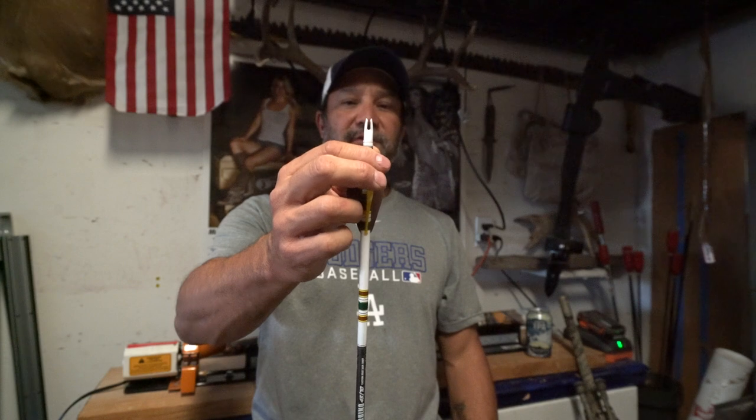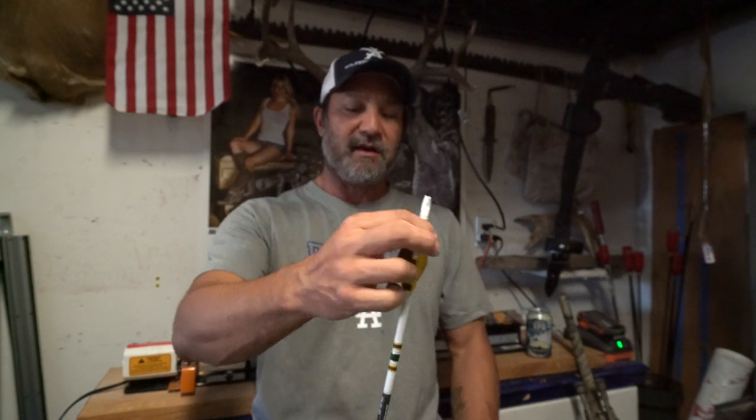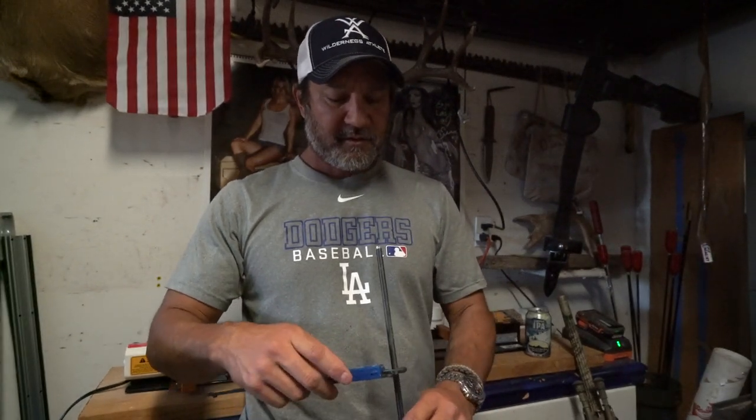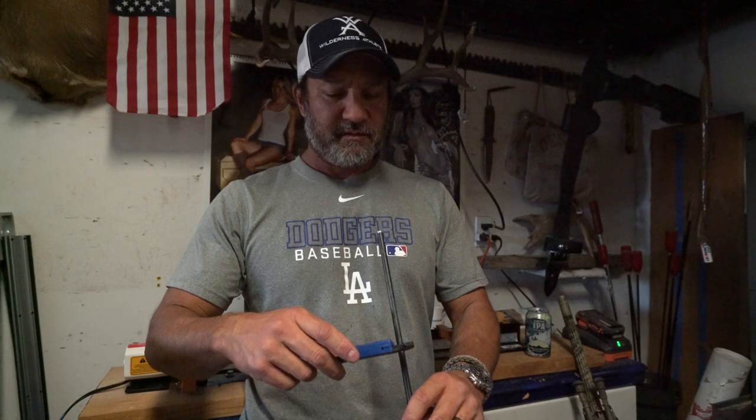Three-fletch Blazer vanes, crested nicely in typical old-school style with a large nock. This is a pretty heavy diameter arrow. Let me zero this out — in millimeters, this shaft is almost 8mm: 7.75mm. That's a pretty big shaft relative to what I'm shooting today — almost twice as big.